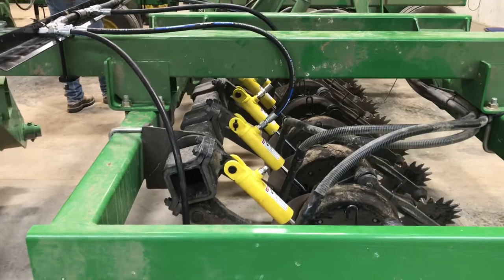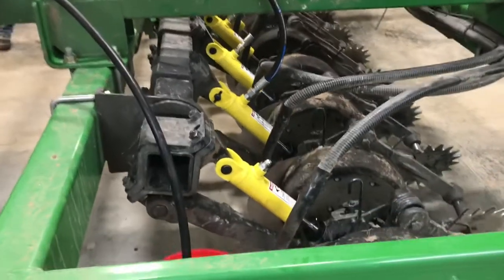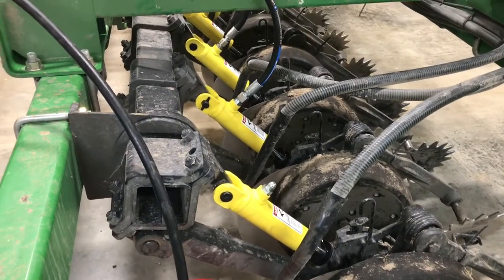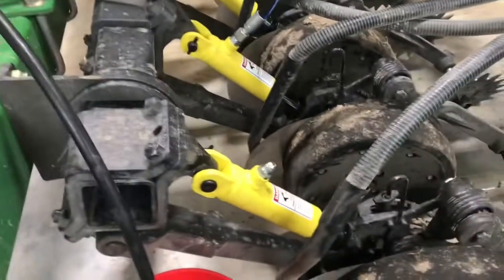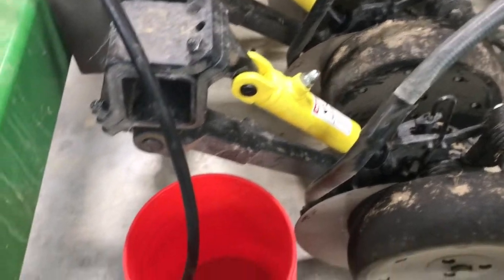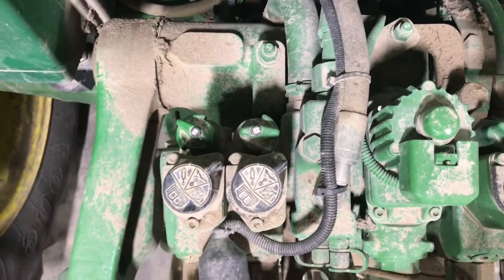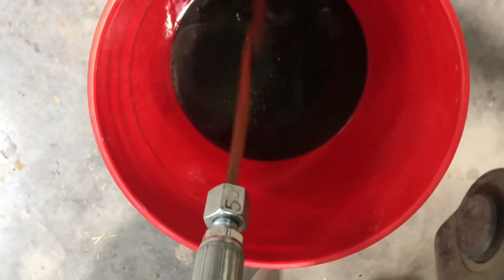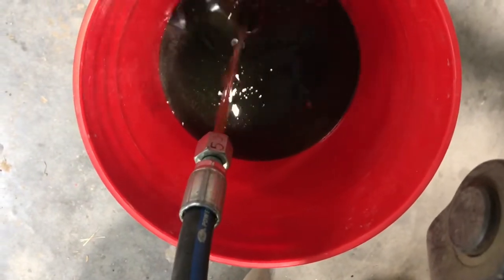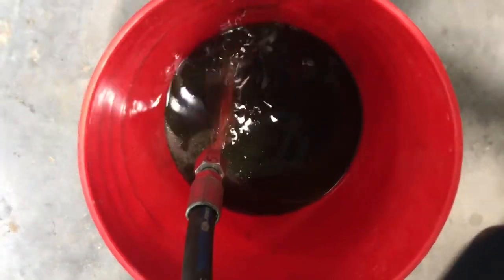It is now time to purge the air out of the system. First, rotate the rock shaft all the way over so the cylinders are collapsed as much as possible. Next, remove the drop hose from the cylinder fitting on both outer ends of the wings and have them flow into a five-gallon bucket or one-gallon jug. Every tractor will be a bit different, but before purging the air, you need to reduce the flow to at least 5% to begin. Here you can see the air bubbles and the oil is a bit milky coming out. Once the oil has a consistent steady flow, you can turn the system off and put the fitting back onto the cylinder.